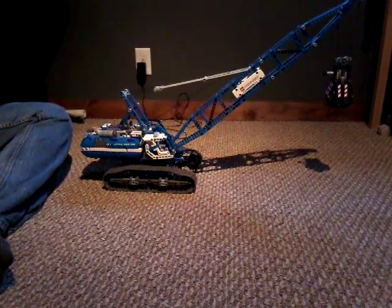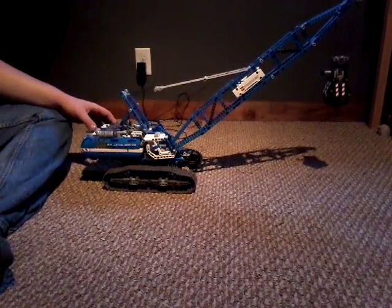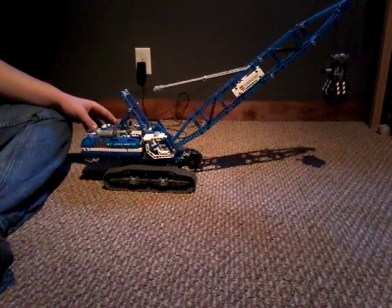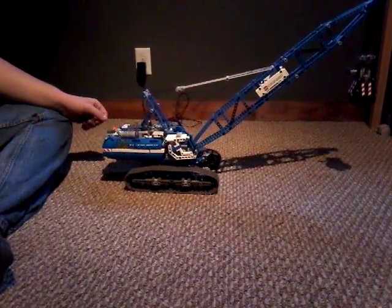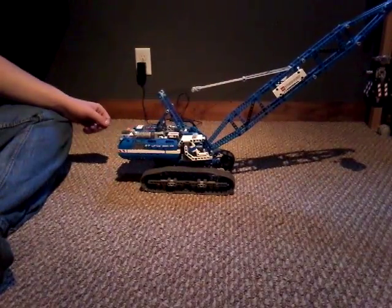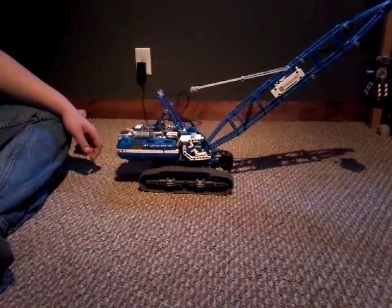Now we are going to show you it moving back and forth on its stretch. This is fully working, fully movable, and as you can see, now it's moving forward. Now it's moving backwards, hopefully back into your screen.